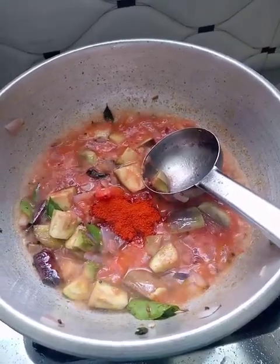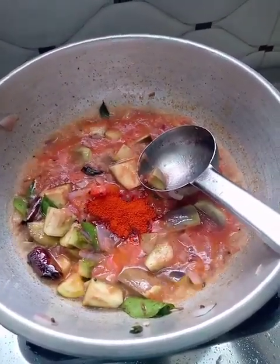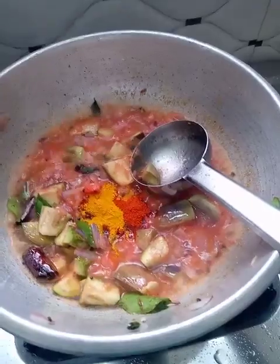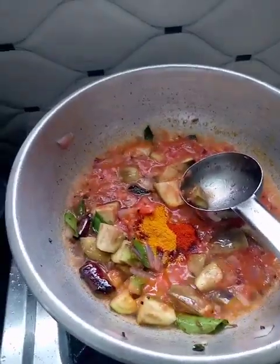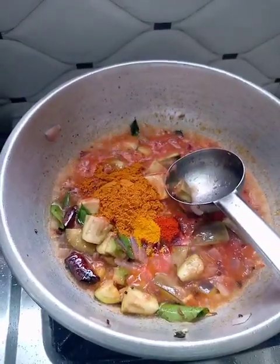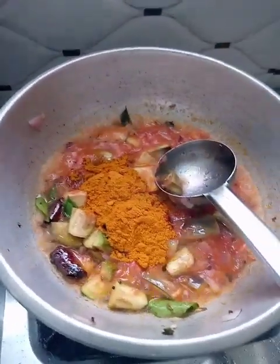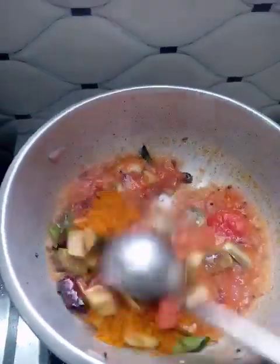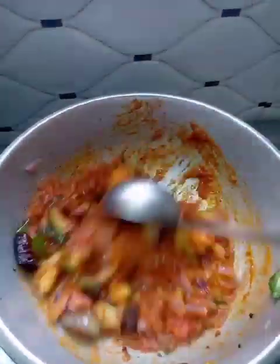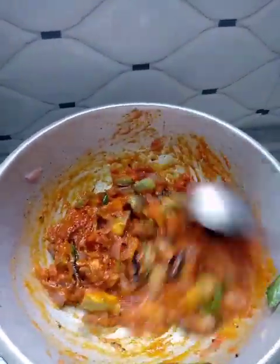Add 1 tablespoon of salt. Add 2 tablespoons of salt. You have a great color in your face — get your face and put your face on the face.